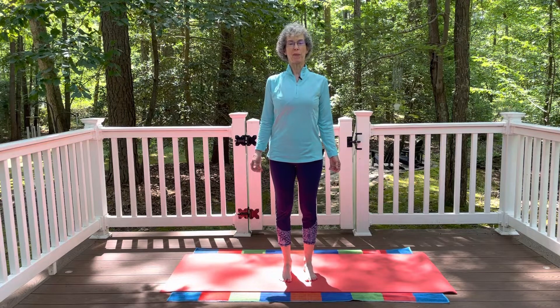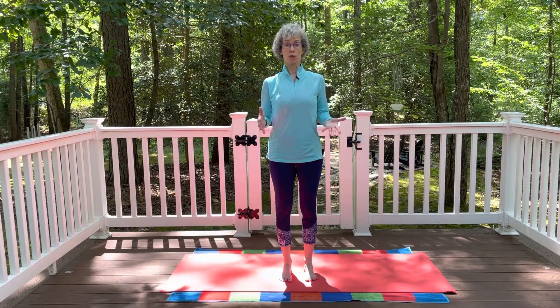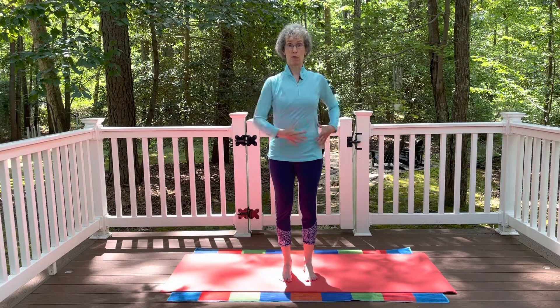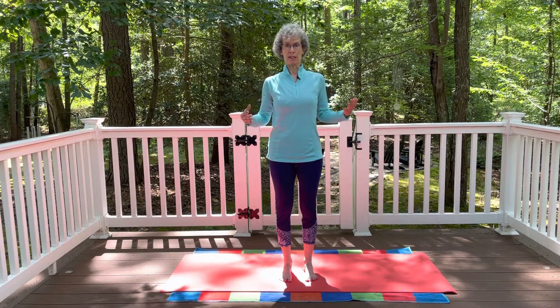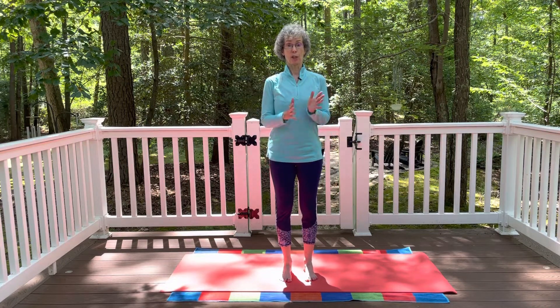Hi, thanks for joining me today. We are going to focus on our core today. Core muscles are not just abdominal muscles — it's the muscles of the front of the body, the back of the body, muscles that wrap around the sides of the body. Basically, if you remove legs, arms, head, your core is what's left. So we're going to do a little work today on some simple core moves.